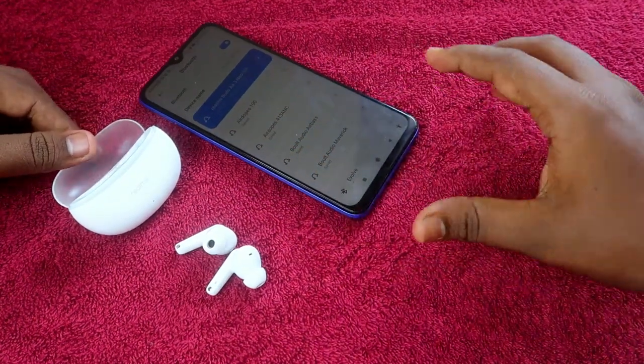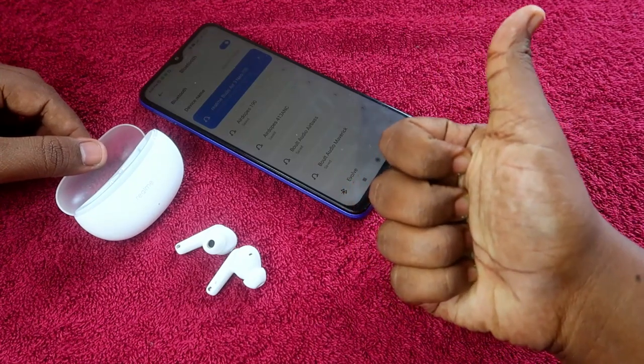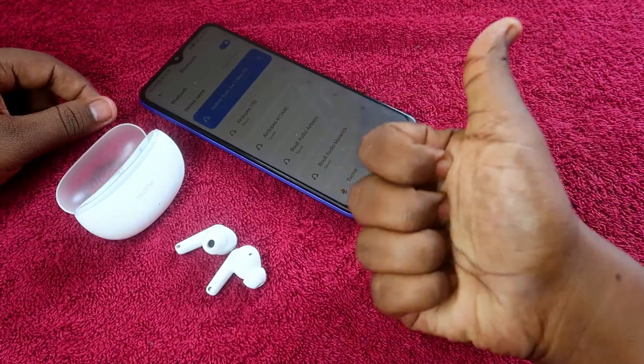That's it for this video, guys. If your earbuds don't have any hardware-related issue, you can definitely solve the problem by doing the reset process. If you liked this video, hit the like button, and if you are new to this channel, please subscribe. Thanks for watching!